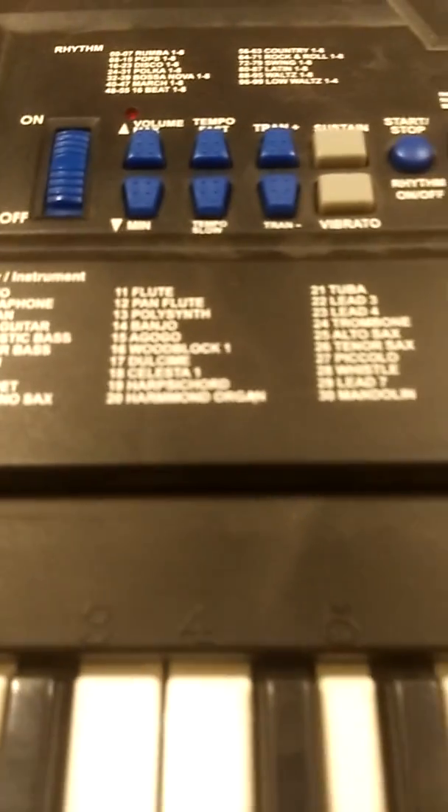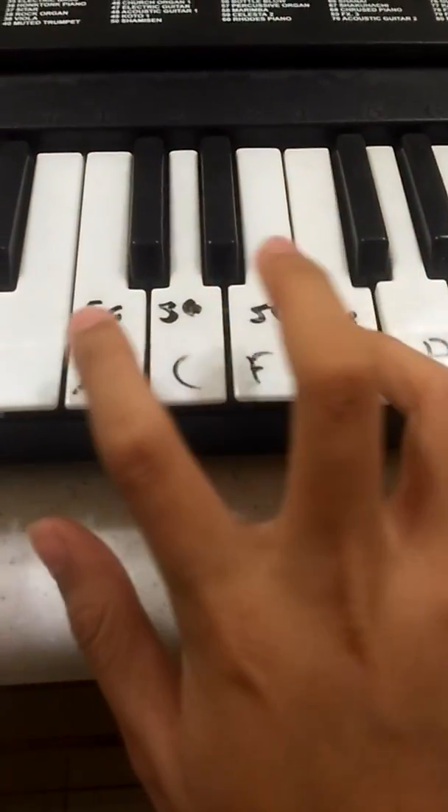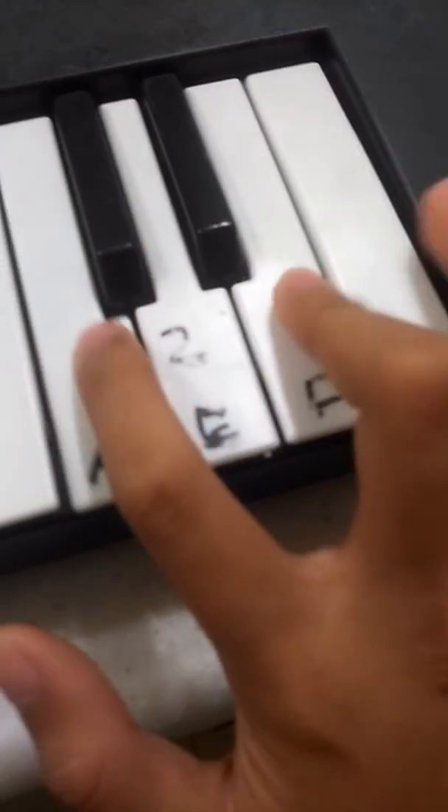If you're new to this and you've never bought an electric keyboard — this is what it looks like. First you want to change up the music. You gotta press these numbers. I'm gonna press 56 — that's the first code. Let me do that. Now I'm gonna go to number two — code 36.